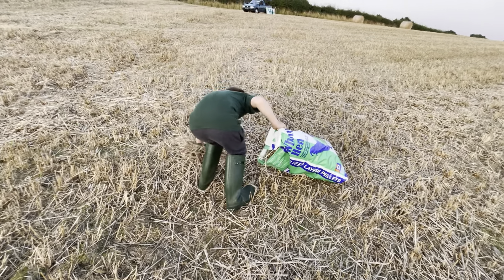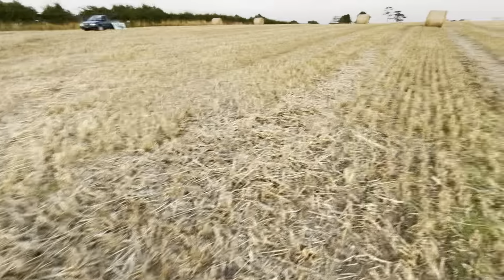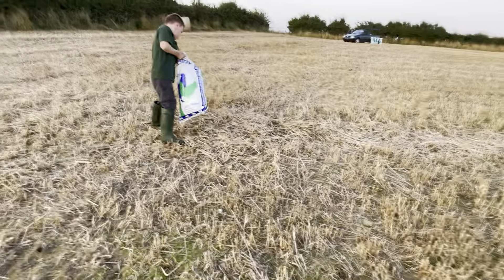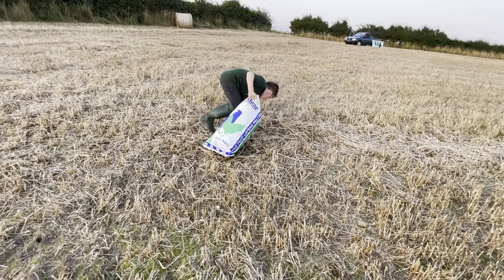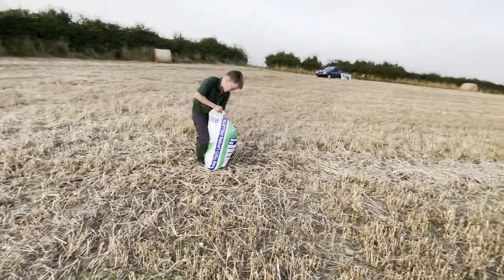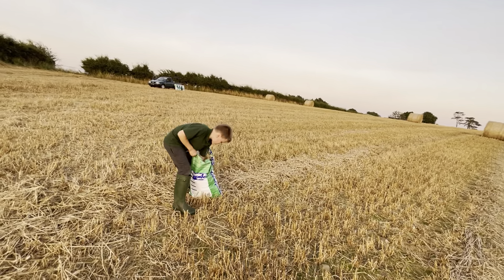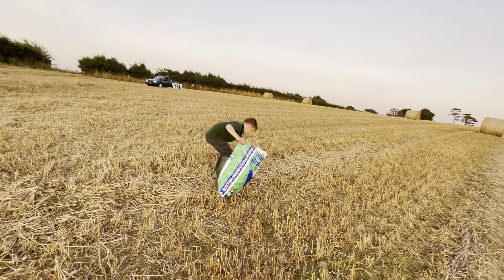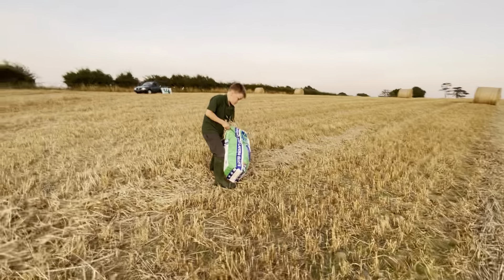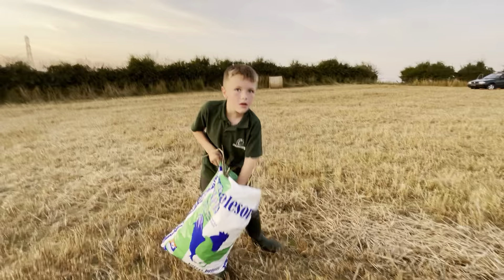Yeah, definitely going to get a rake tomorrow. Look at all that up there Henry — a big huge pile! Push all that down real nice and neat. So what are you going to do with this — how are you going to use the barley stalks? For the winter.